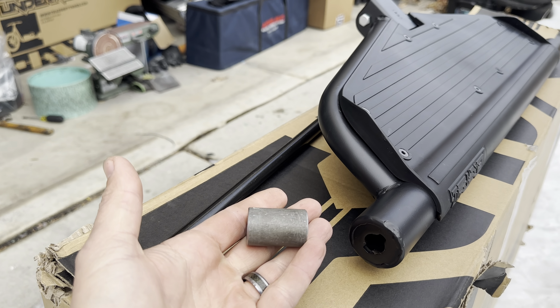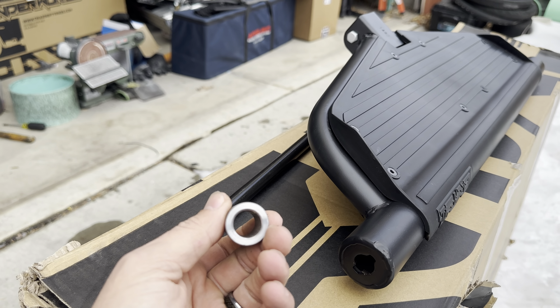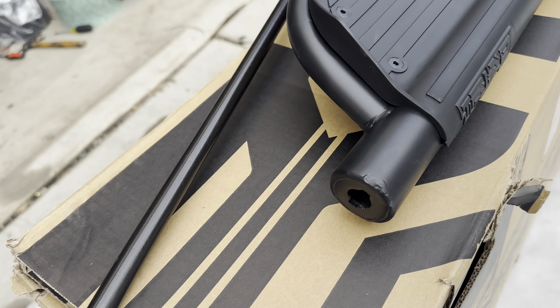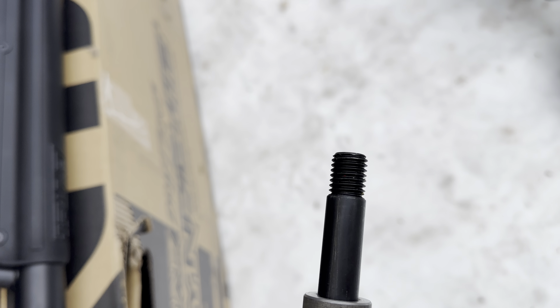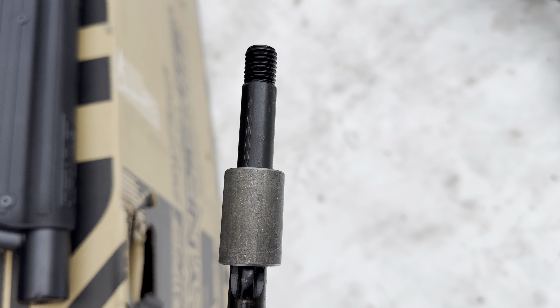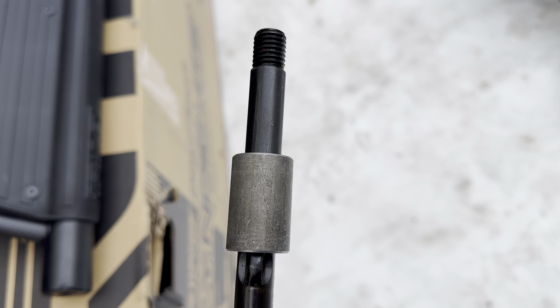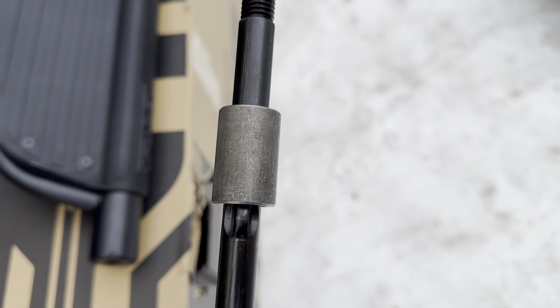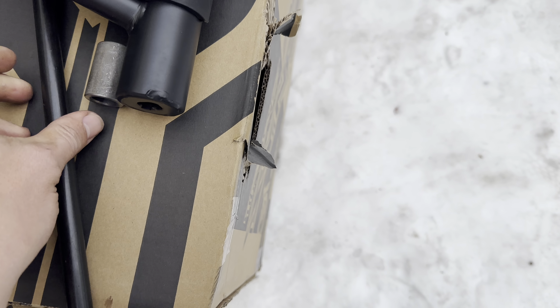If you get one with an upgraded wheel setup, it comes with steel spacers. The steel spacer goes onto the axle to space out the hub so you have the correct distance. You can move the spacers on the inside or outside of the wheels to give you a wider or narrower stance.